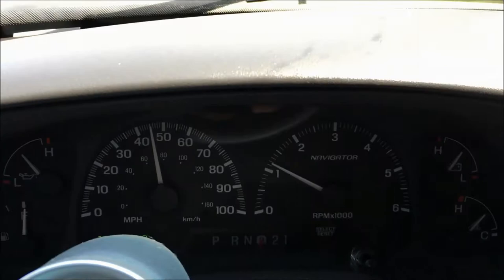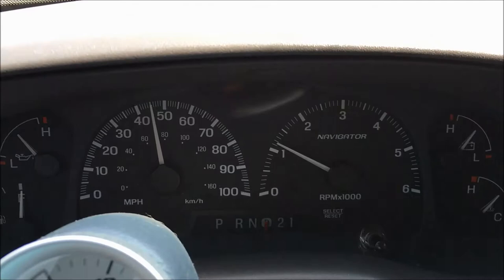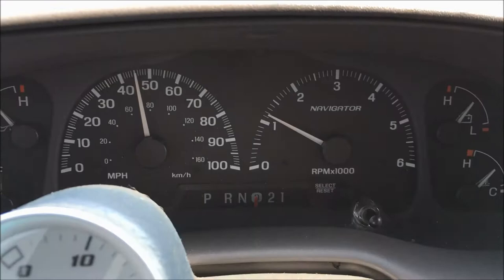The most critical measurement you need to focus on is your odometer reading, because that's what ties directly into the computer and what the computer uses for engine management. After using this method and correcting your odometer, if your speedometer is still off, that's a different issue not covered in this video — but it could be as simple as pulling the needle off the speedometer and replacing it at the correct speed.